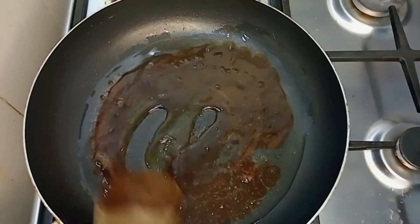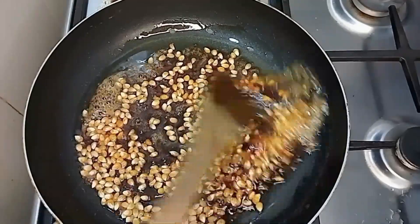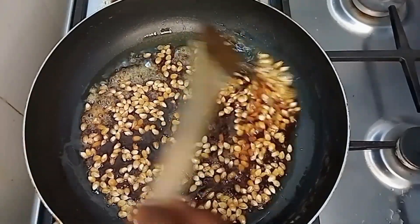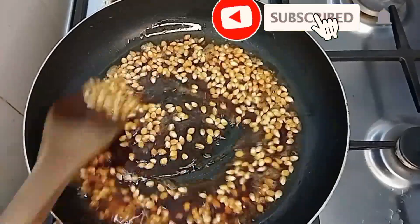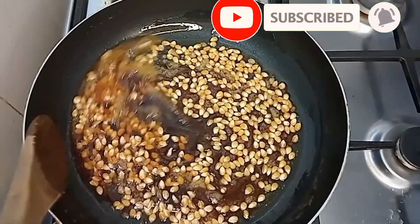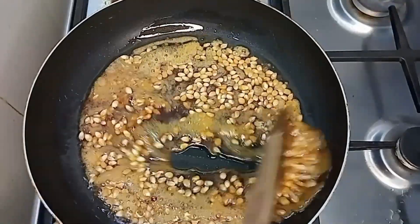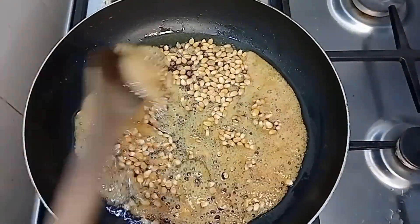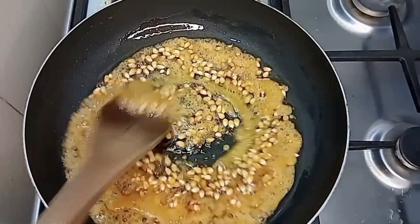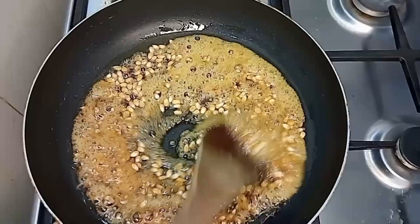Before adding the corn, right now I will just add the corn like this, then you keep mixing. It will take a while before the corn starts popping, so you have to be patient. The popcorn needs to heat up properly before it will start popping, so keep mixing like you are seeing in the video.